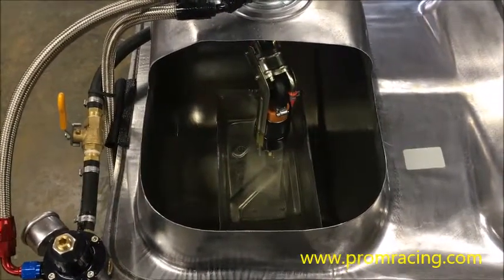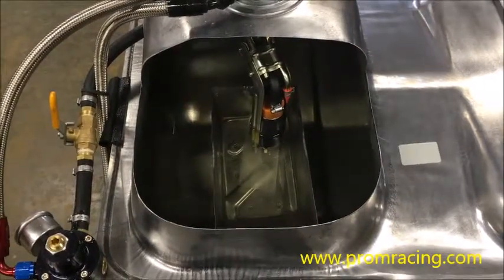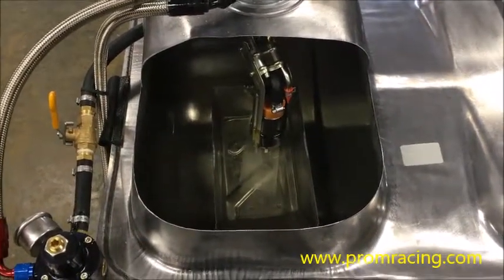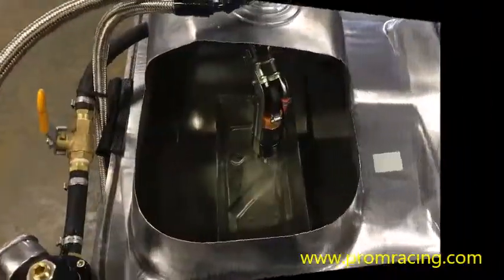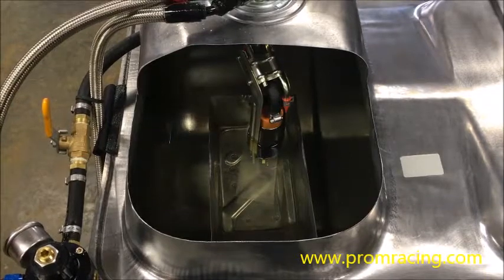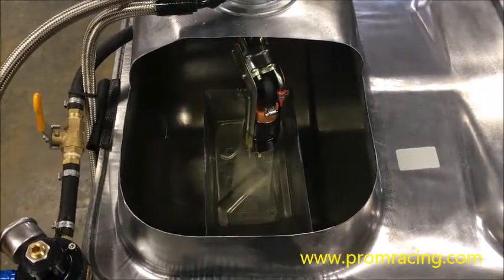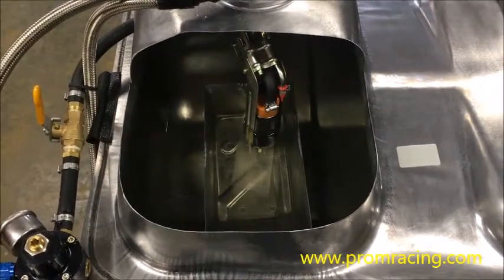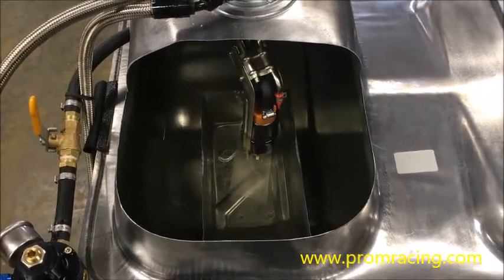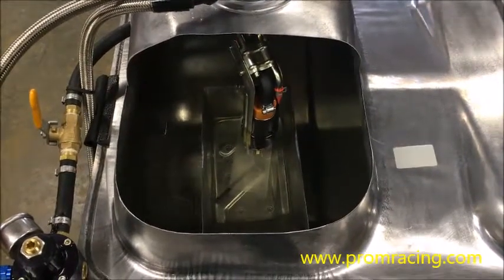Furthermore, because your fuel pressure regulator can't properly do its job, we're not able to maintain the constant 40 psi delta-P in the fuel injectors so critical to engine management. Can you tune around these things? Not really. What you're going to find is that the longer the fuel pump runs, the more correction is necessary to maintain the proper air to fuel ratio. Bottom line: a properly designed fuel supply system is critical to engine management, and the Pro-Am Racing fuel pump hanger goes a long ways towards getting you there.